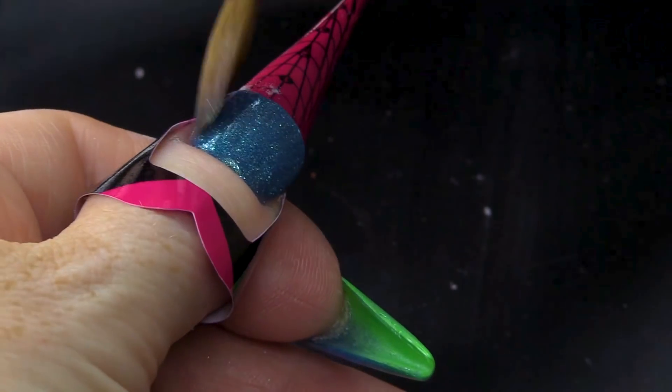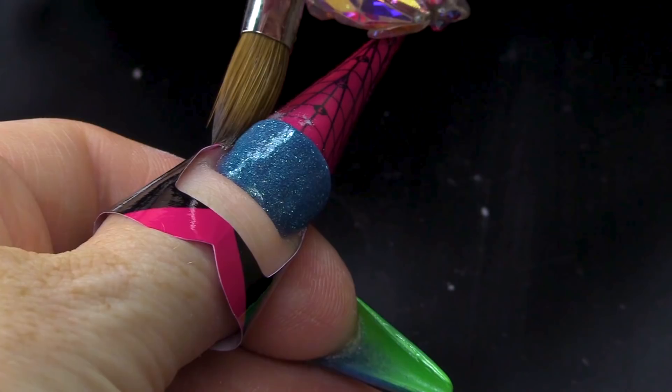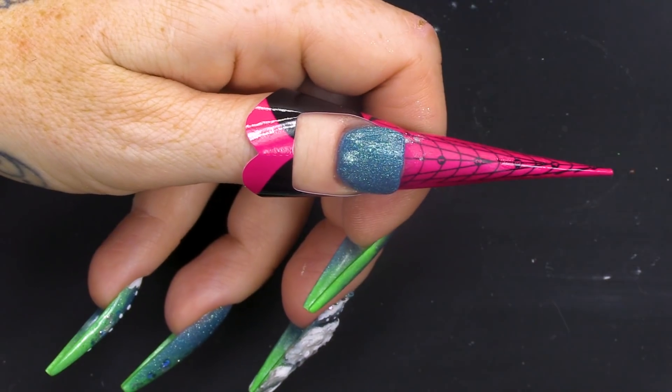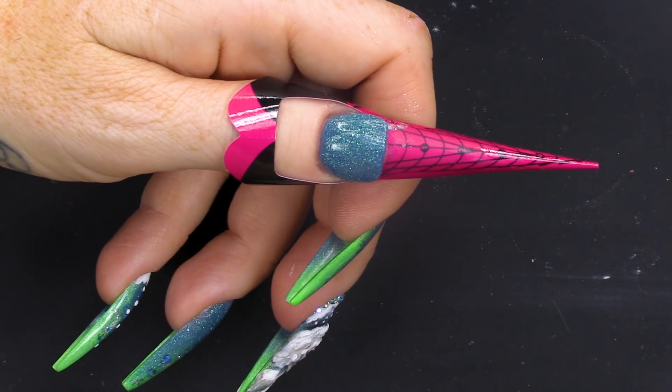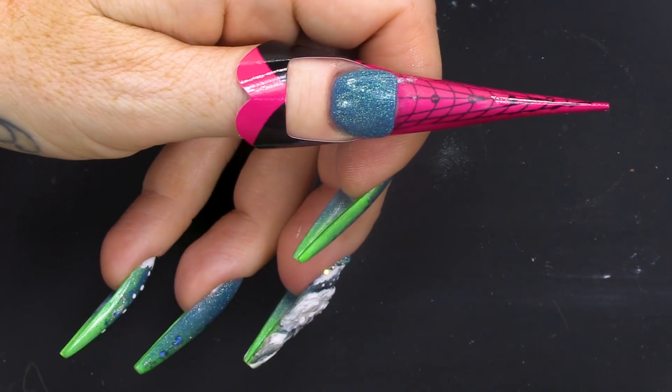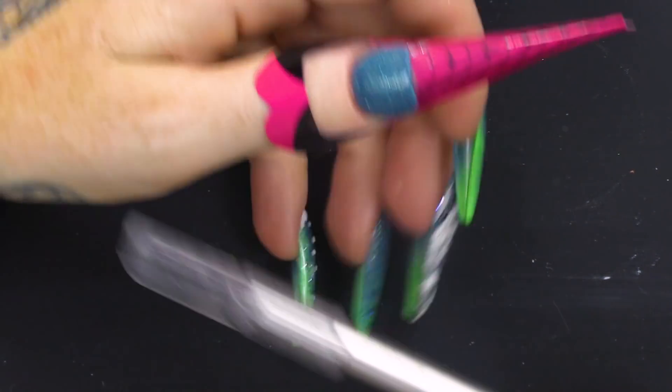We're just gonna drag it down. It looks like we're doing a short thumb. It does, doesn't it? It looks horrible, doesn't it? A big wide short thumb. We're not going to leave it like that.